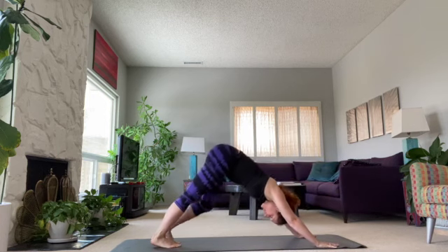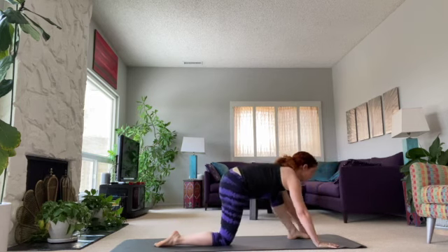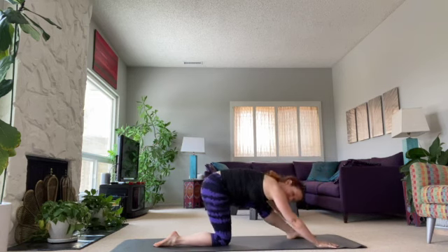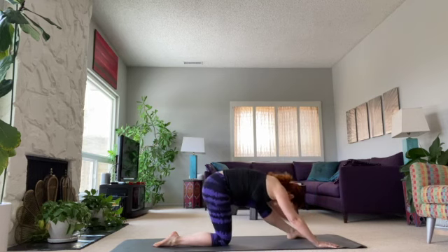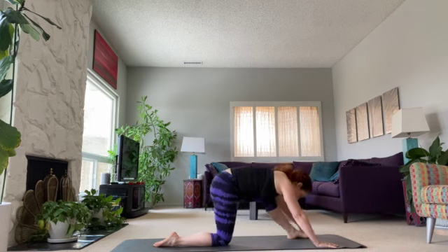We're going to skip the stretch and bring the other leg forward. Knee down — two. Forward and back, one. Nice breathing here, two. Feel the flow of the movement, three. And one more — good.